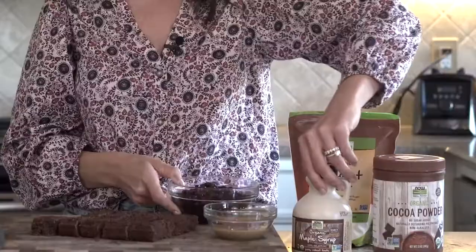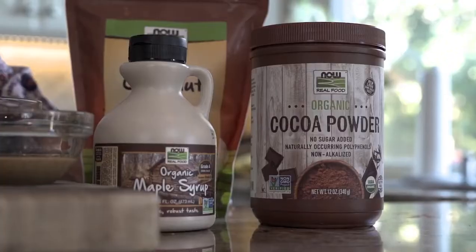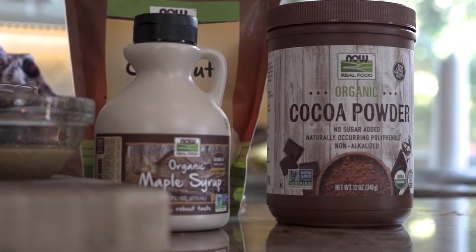Baked goods are known for spiking your blood sugar because of the refined sugars and flours present in most recipes. A great swap for refined flours is to add whole foods like beans. These brownies are made with black beans, which increases the protein, fat, and fiber — and it doesn't taste like black beans. They're chocolatey, gooey goodness that your kids and family will love, but without a major spike and crash. Plus we sweetened them with maple syrup instead of refined sugars and add cocoa powder to give it that chocolatey flavor.